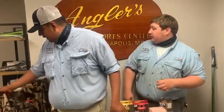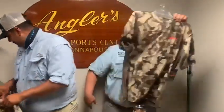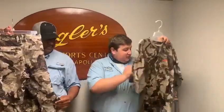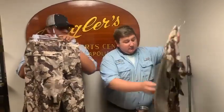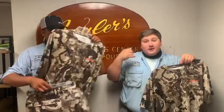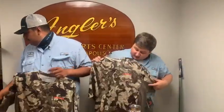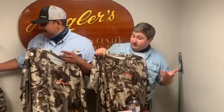We got some new Nomad stuff — lightweight hunting clothing with a different camo pattern. I believe it's Veil camo. It's nice, lightweight, mesh back — super, super lightweight. We got a matching lightweight pant, as well as a short-sleeve and a long-sleeve shirt for early-season bow hunting, dove hunting, or if you're going out west and it's hot and you want something cool and lightweight. I do believe they're moisture-wicking. Or if you just like to wear camo, it's pretty cool.